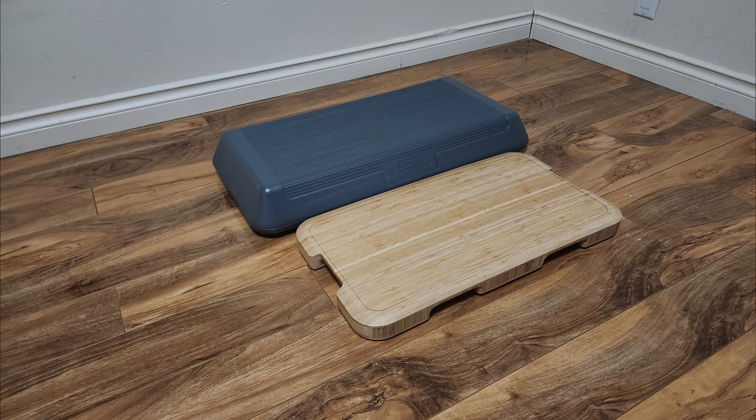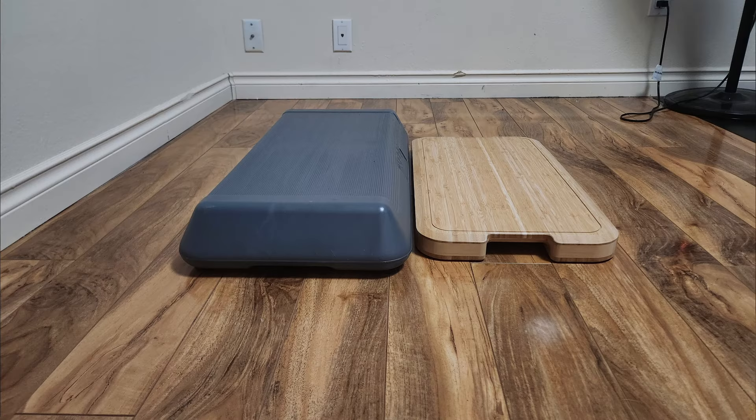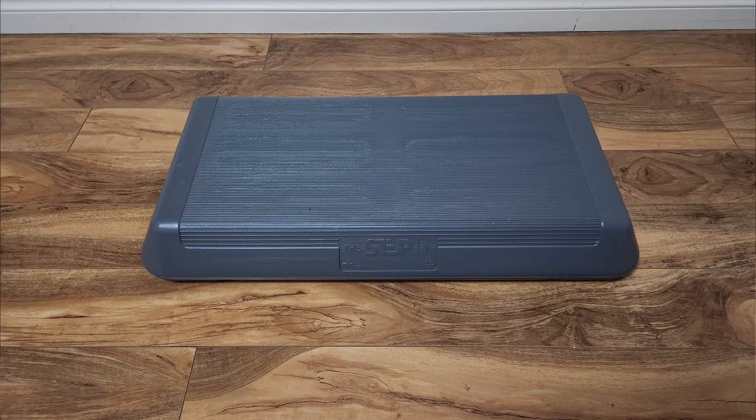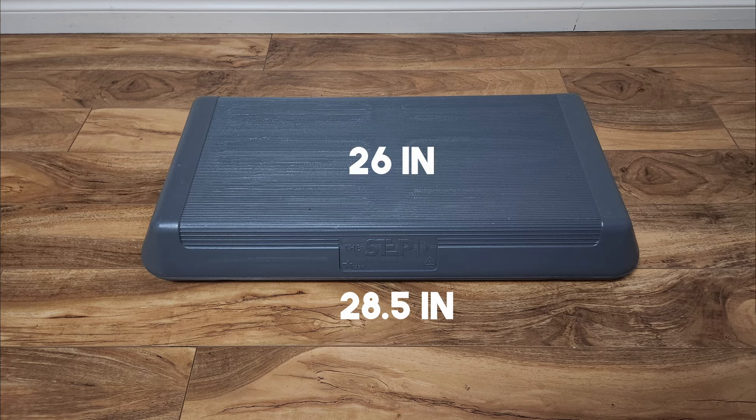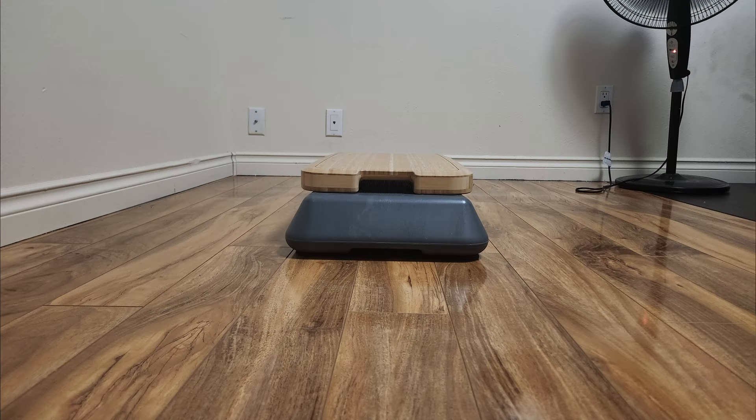Now we're going to compare the step platform against the GECU platform to see what is the same or different. Looking at the step platform first, the entire base from one end to the other is 28.5 inches. However, it does slightly indent as it goes up through the height, so the actual standable area is 26 inches. The width is 14.5 inches, but with that slight angle up, you only have an area to stand on of about 11.5 inches. The height off the ground for the step platform is four inches, and it weighs four pounds and 12 ounces.